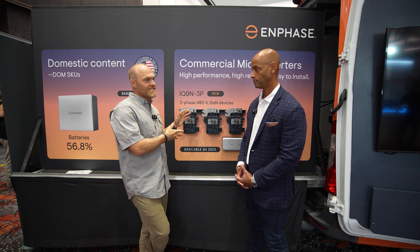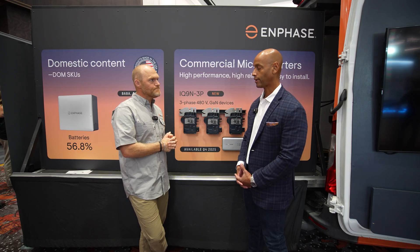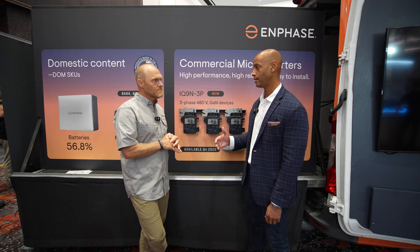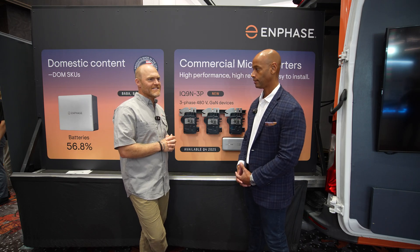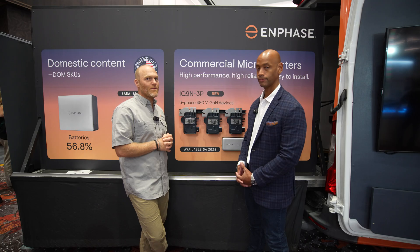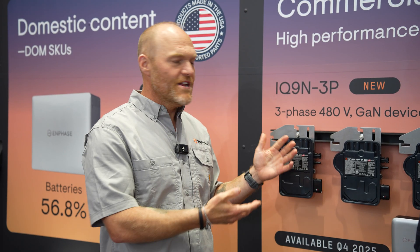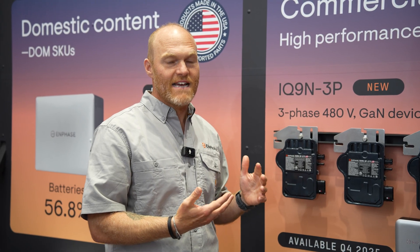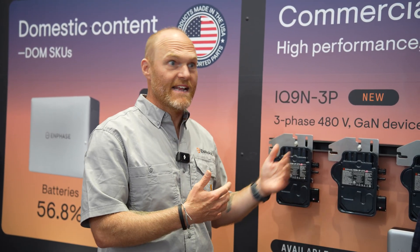We're going to have that with GAN devices, and eventually you'll see GAN technology in more of our micro systems as well. When might we see an IQ9 for a residential application at 240 volt? I love that question — I think we're going to see that pretty soon, probably right at the beginning of 2026. Enphase is trying to beat the cost impact of the 30% tax credit, so we've got to do our part too. What can we do to ensure customers still have quality and reliability with a 25-year warranty, but also beat out some cost? GAN can help us there as well.